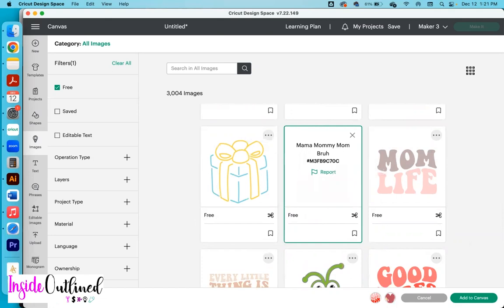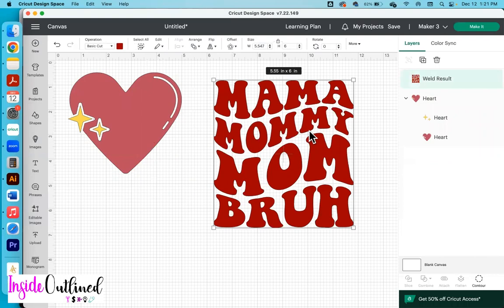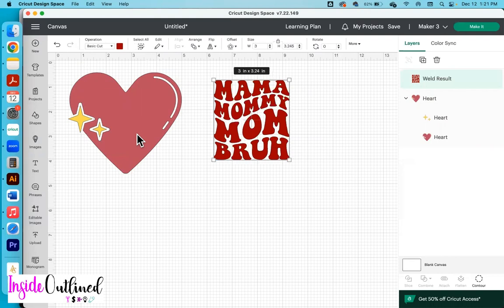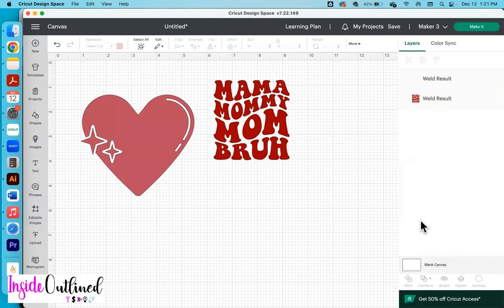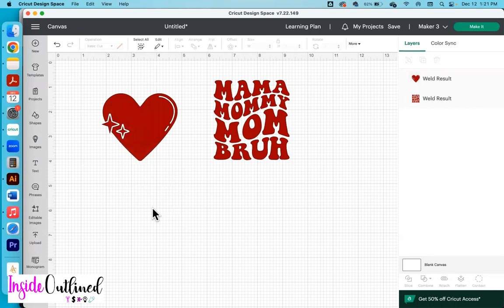So what I'll do now is to click add to canvas and move this one over here. I'm going to go to combine and then click weld. The reason I did that is because I want the entire design to be one color and I want the width to be three inches. I'll do the same thing to this design — go over to combine and click weld, then change it to three inches in width. For both designs, I'll be using that rose gold or pink color, so I'll change the heart to match the same color.